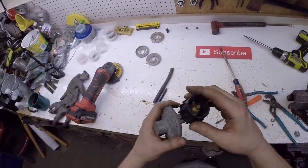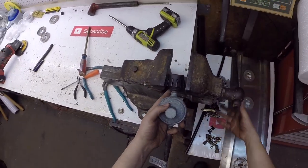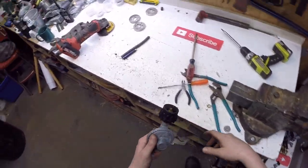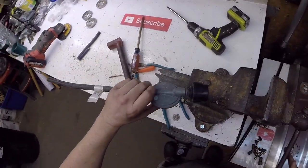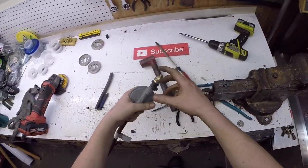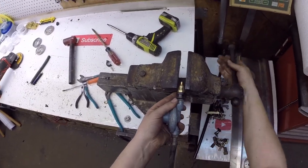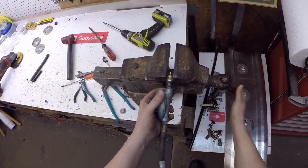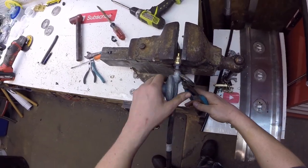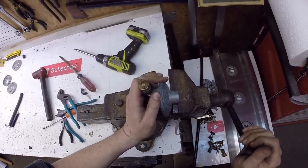Now I want to get this chunk of brass out. It looks like it threads out but I got to get this plastic off first. Maybe I can crush it and break it — maybe I can break it with the hammer. That did it! That was the easy way. That's why you got to wear safety glasses if you're going to do dumb stuff like I do. Maybe I should grab hold of this — that seems more intelligent.